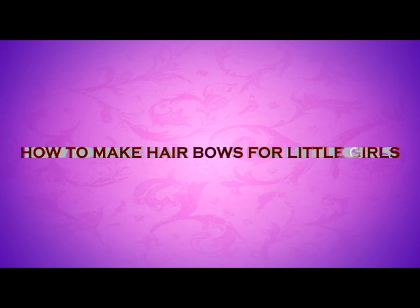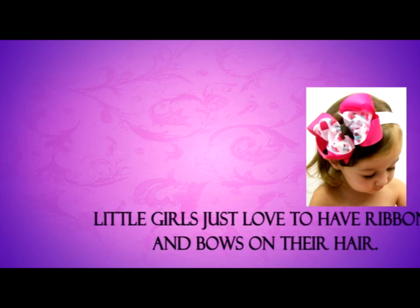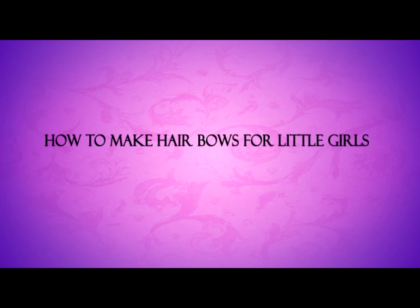How to Make Hair Bows for Little Girls. Little girls just love to have ribbons and bows in their hair. Trend-setting teens and grown-up women also love them. Although you can find hair bows of many sizes available in stores, you can actually make your own and save a little money. Listen to learn how to make hair bows for little girls that are just as fantastic or even better than the ones you find on sale in shops.